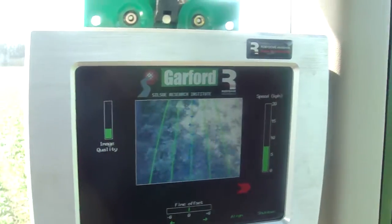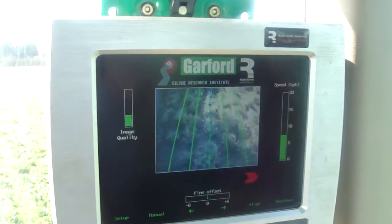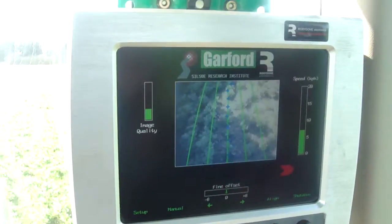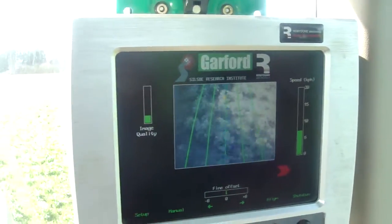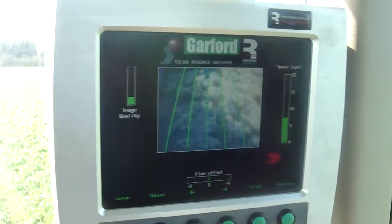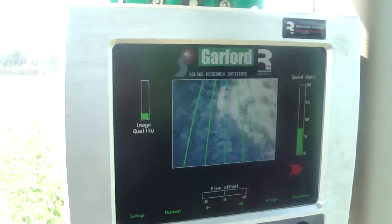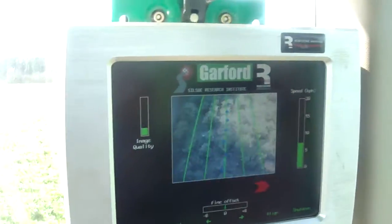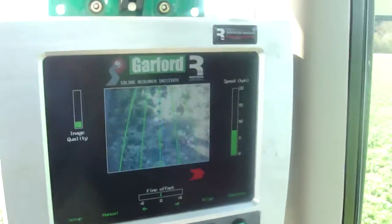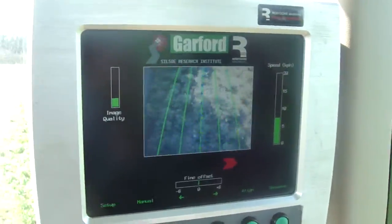On the screen you can see various blue crosses, and that is the camera on the hoe picking up the rows. The crosses are determining the rows and making sure that the hoes run in between the crop rather than pulling up the crop. You can see one or two flashes of red and yellow as it picks up other bits and pieces between the rows, but it recognises that the main concentration of colour — the blue crosses — is where the rows are.